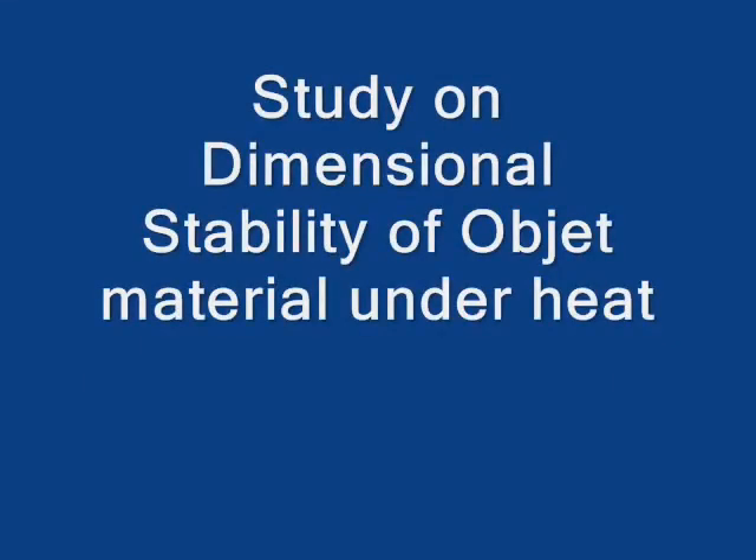I put a part built on an Objet and a part built on a ProJet HD out in the sun for about 20 minutes to see the effect of heat on dimensional stability. It's about 92 degrees today and we're going to see what happens.